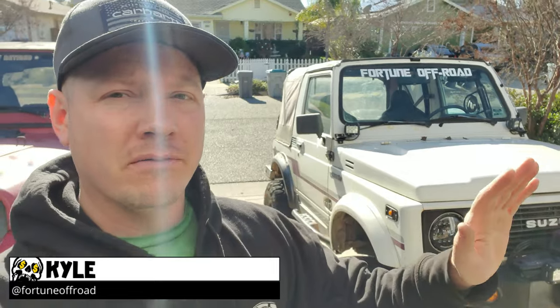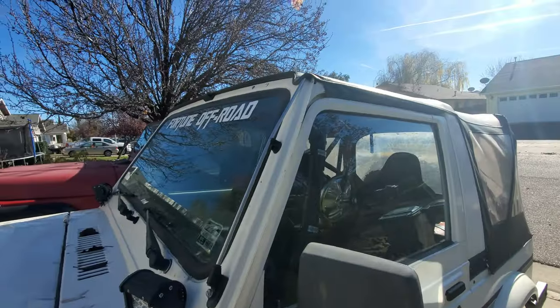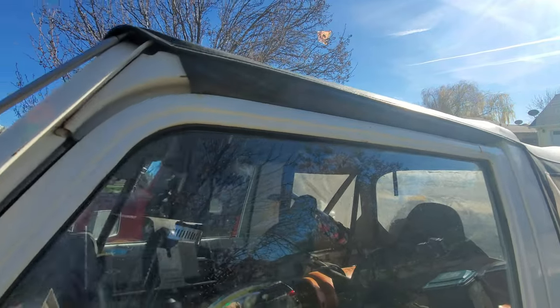We're out here on a sunny winter day, taking advantage of it. The thing we're working on today is a new top for the Samurai. We've had the old top since we bought it — it's holding water for the most part but it's definitely weathered. We got a new soft top for Christmas and we're excited to throw it on. Not only to have a new top, but this new one can do things the current one can't, plus it has tinted windows which looks awesome.